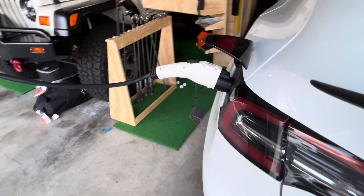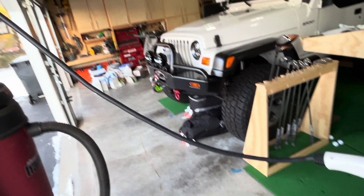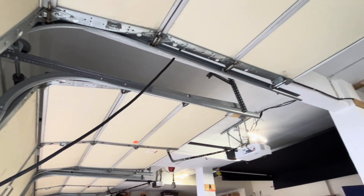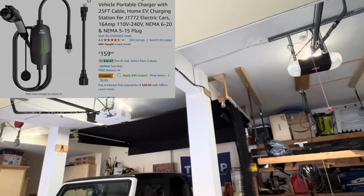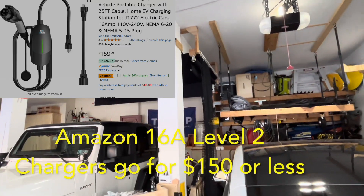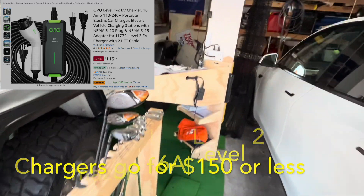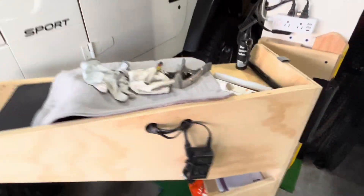Here we are in the garage. The Tesla is plugged in and the cable follows the ceiling, attached up there, because the actual outlet is way back. That's my golf simulator over there — I've got some videos about that on my channel — but let's go check out the outlet.